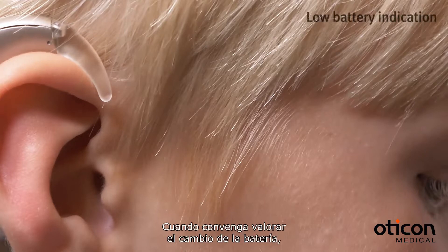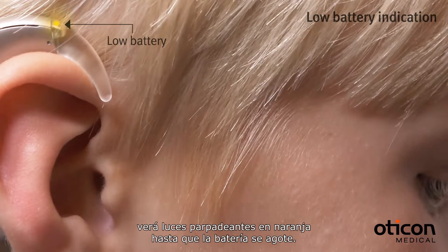When it is time to consider changing the battery, you'll see repeated orange blinks until the battery runs out.